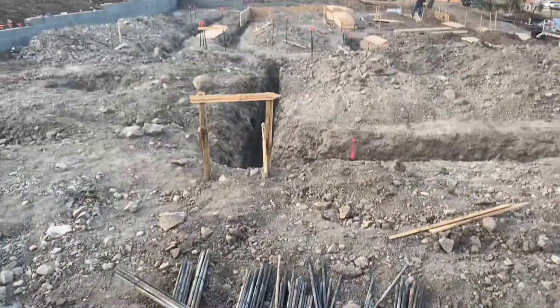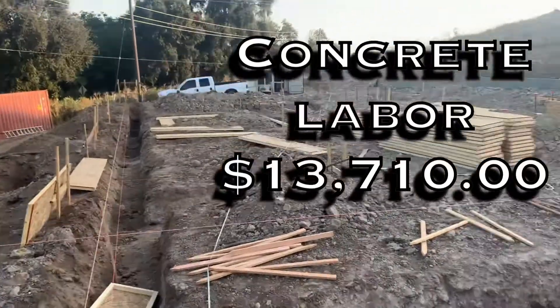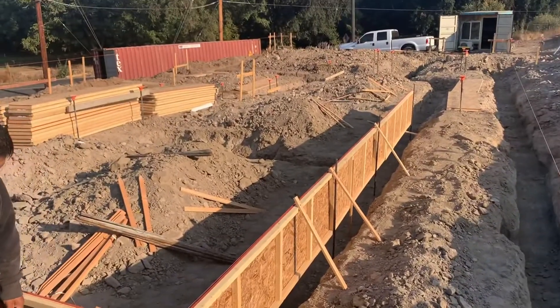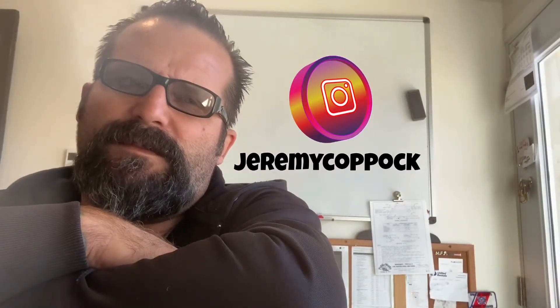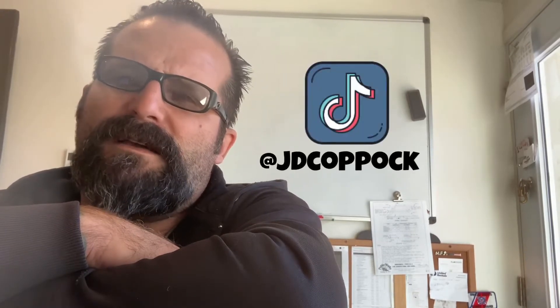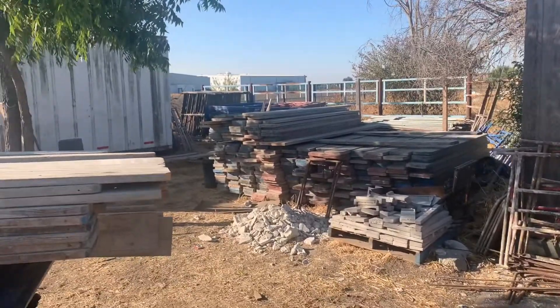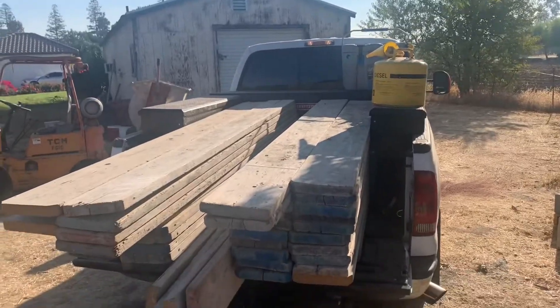I got ahold of Jose — he's got a couple guys that know how to form up a foundation, so I got them coming out this morning. We started forming up the house foundation with the forms I made, which I knew weren't going to be enough. Lumber is expensive right now so I only bought enough to make it halfway through. Jose mentioned he had a bunch of scaffolding planks he used for concrete forms — too short for his business anymore — and told me to come get whatever I needed.